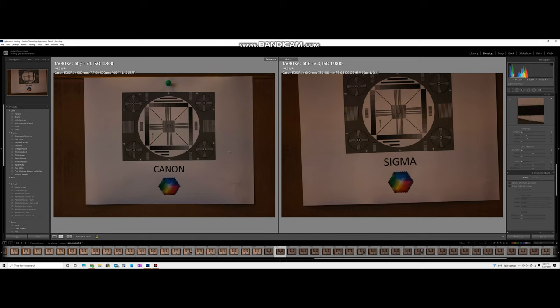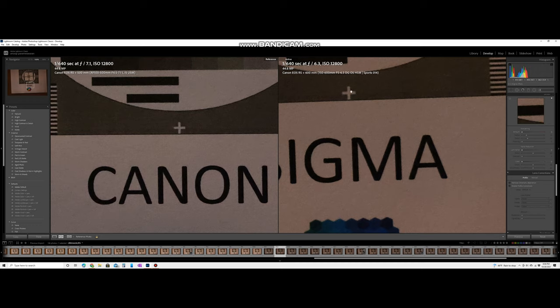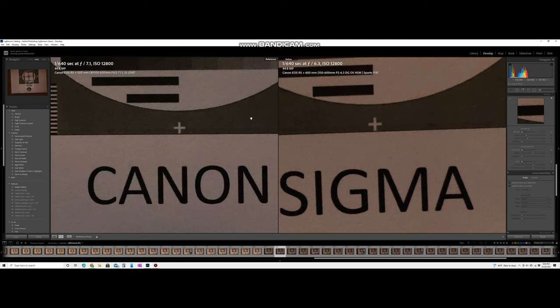Here's the Canon image on the left and the Sigma on the right. The Canon image appears a little brighter. The f-stop is 7.1 and ISO is 12,800 — lighting wasn't great, but these are real-world conditions like early morning or evening. The Sigma's f-stop is a slightly smaller 6.3 but it's exposing the image darker. If you zoom in and focus on the lettering, the Canon is slightly sharper than the Sigma with more contrast. The plus sign is much sharper on the Canon, and you can see finer lines on the Canon compared to the Sigma.